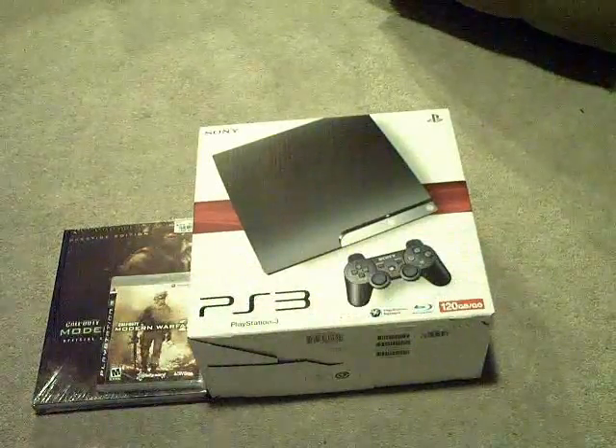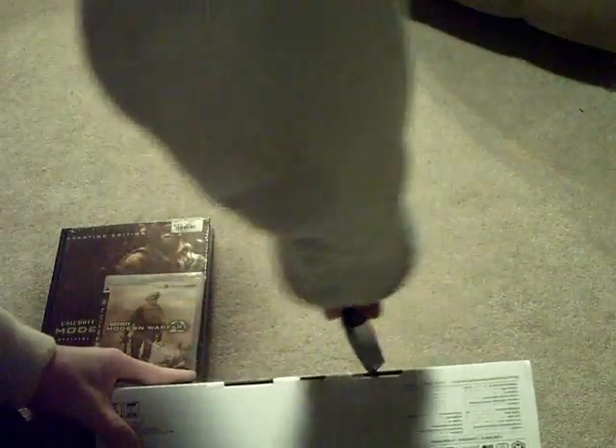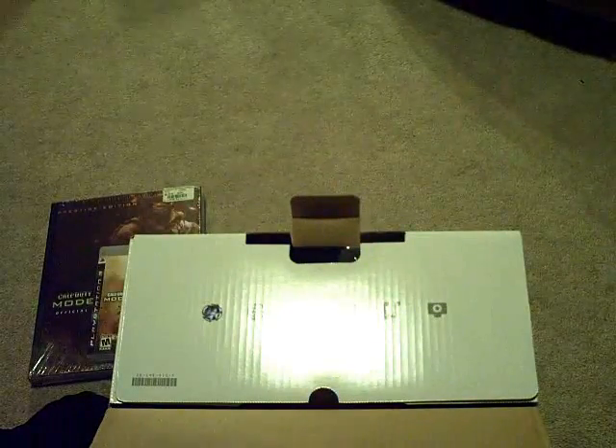I've got a knife. Be careful. We'll do the PS3 first. I don't know if this even needs a knife — oh yeah, it does. Got that little bit of tape right there. Should open right up. Sorry about that glare, but just ignore it for now.